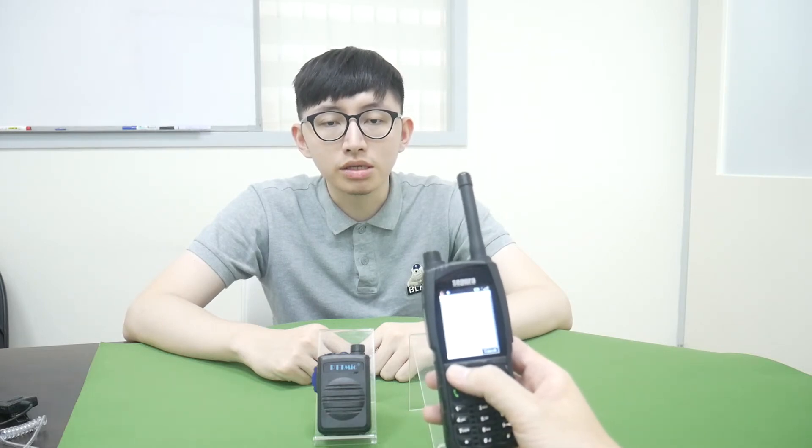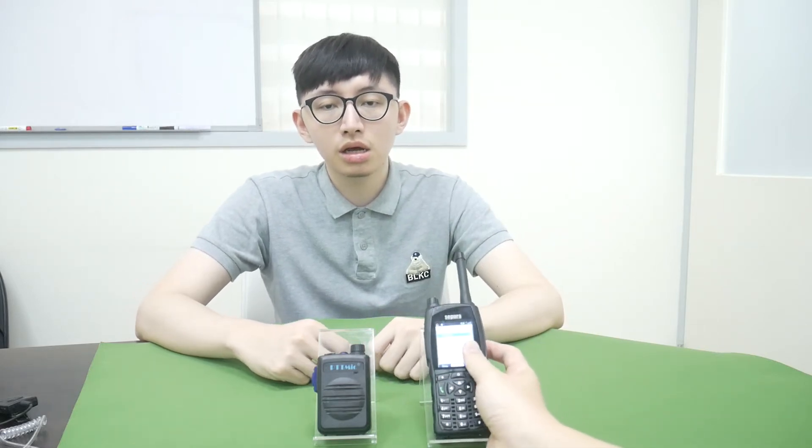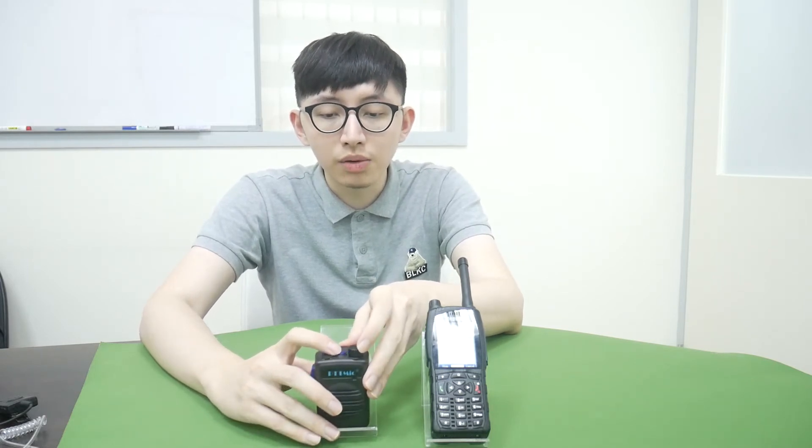Your XC20 is now searching for a Bluetooth device. We power on the BT55 and hold the pairing button.